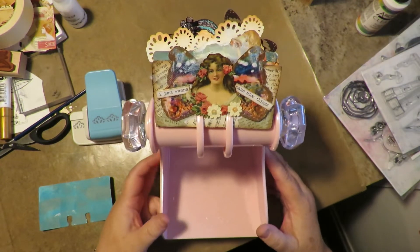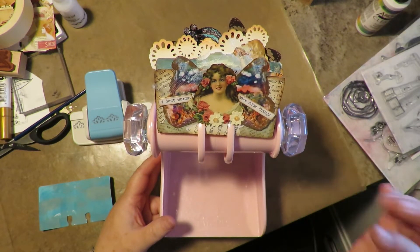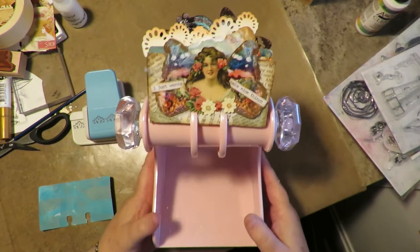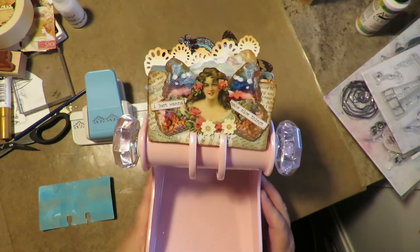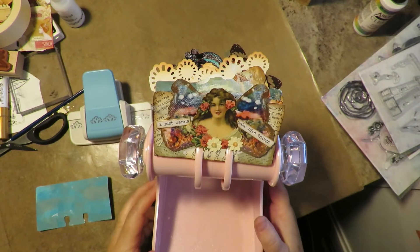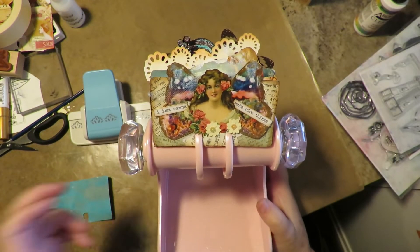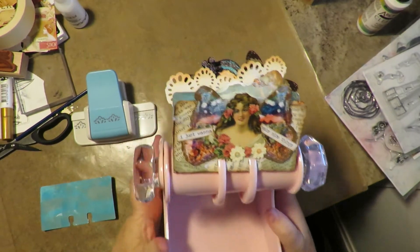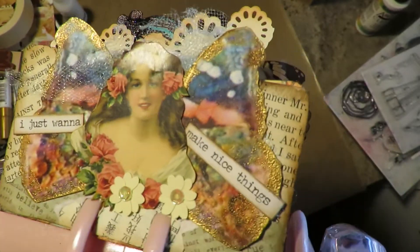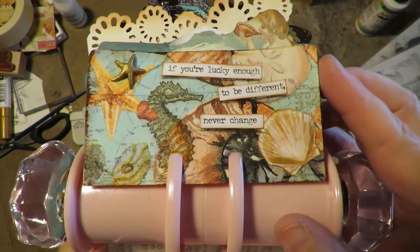I tried my hand at it and I absolutely love it. I'm already addicted — it's so much fun to take that little Rolodex card and just sit down for 30 minutes to an hour and create a cute little mixed media piece. It's like doing art journaling but in a mini, mini scale. I used to participate with artist trading cards but it's just not my cup of tea, so this is super fun. I love the size of it.